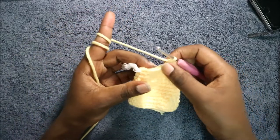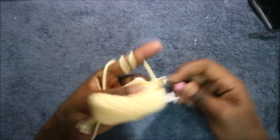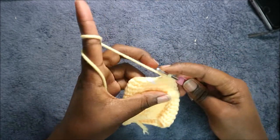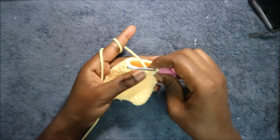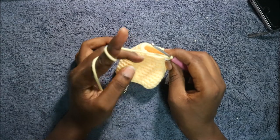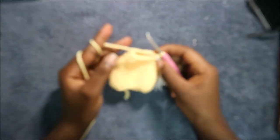Then we're going to do single crochet in the remaining five stitches — 1, 2, 3, 4, and 5 — so we'll have a total of 20 stitches. In the next two rows, which is row 15 and 16, you're going to do single crochet all the way around in each row for a total of 20 stitches in each row. I'll see you when you're done with the 16th row so that we do the 17th row together.